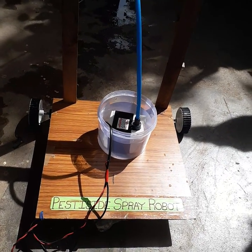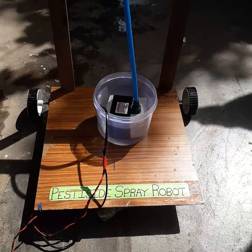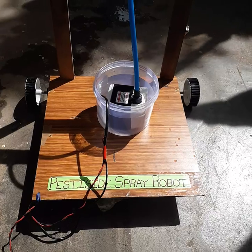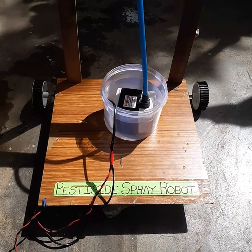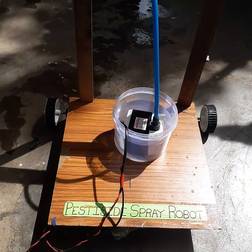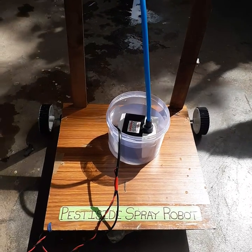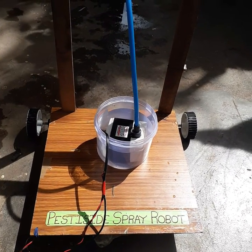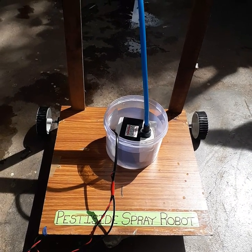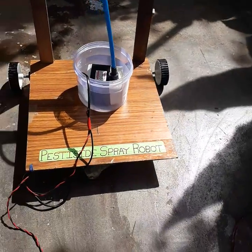The project name is Pesticide Spray Robot, which can be widely used in cotton crops. The robot moves forward, starts spraying pesticide, then stops, then moves forward again and switches the pump on and off. It continuously goes through the field, providing pesticide spray without human intervention, because spraying pesticide is harmful to health. This robot was developed to facilitate pesticide spraying.